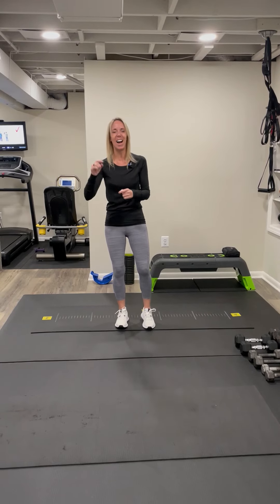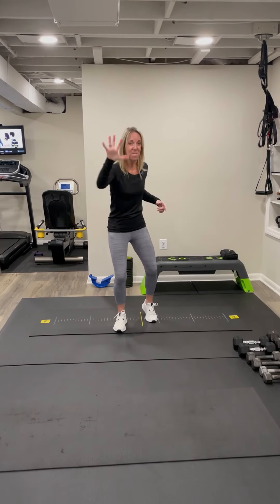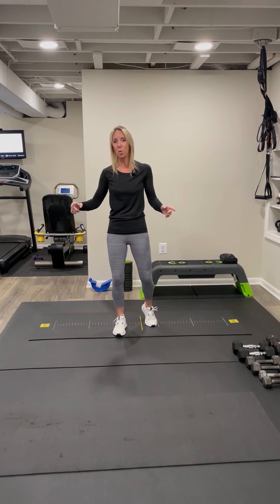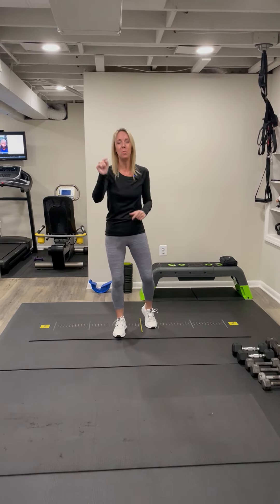Hey folks, Charlene for HALT.com, and today I have got a total body five-minute workout for you. You have no time, no dumbbells, no equipment, no problem. Do this workout — it's amazing for both mind and body.